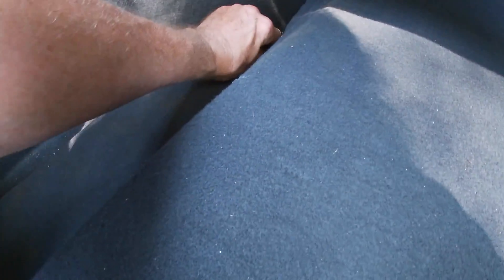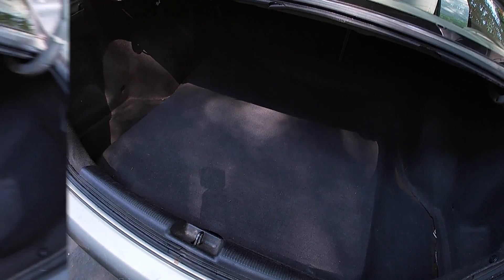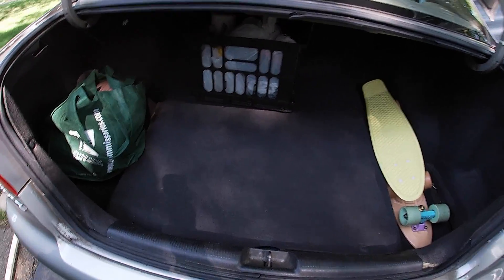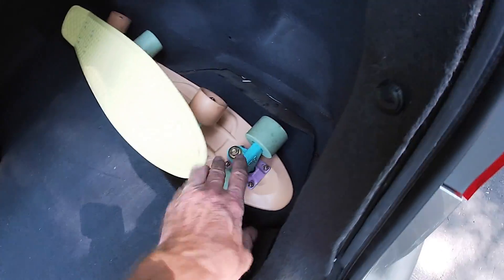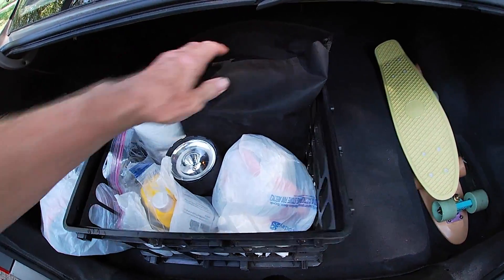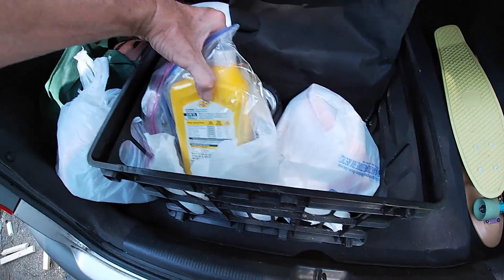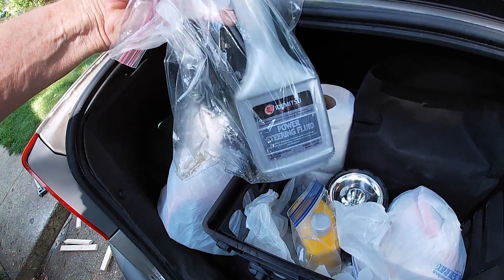Yes, we have lost a little trunk space, but the idea is we won't be stuck on the highway far from home without a real full-size tire — and now we won't be. This raised platform actually creates little cubbies on the sides where you can stick things. We've got jumper cables, a flashlight, extra quart of oil, and a little power steering fluid in case you run low.